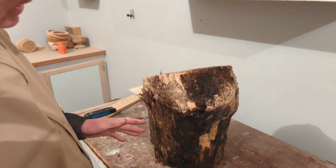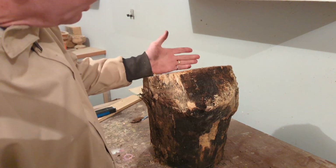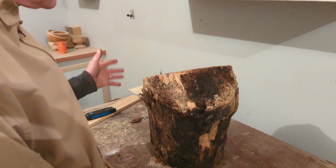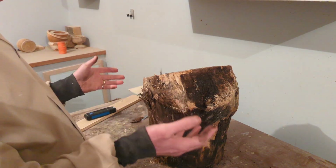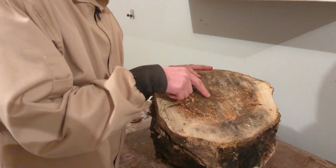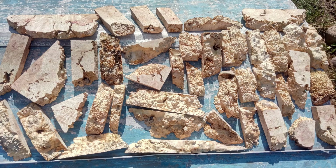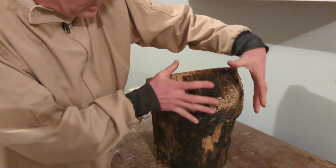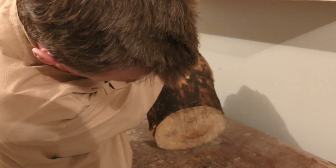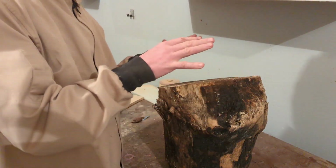Let's go ahead and start processing this up. I'm going to try initially to do something with this burl because I think the grain in this section might be good. I'm also thinking about the biggest size I can get on my lathe, which is 12 inches, and how I avoid the very center — the pith — which typically tends to crack. So how do I get rid of the pith, maintain the most amount of wood, take advantage of features like this burl, and avoid existing cracks? Small cracks I can fix; big cracks not so much.